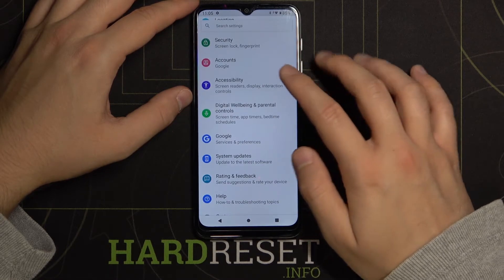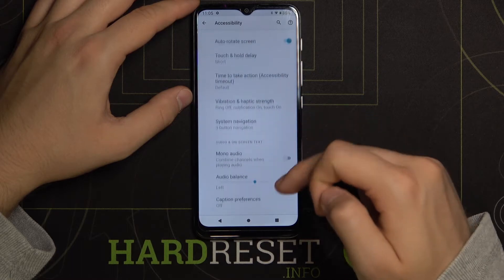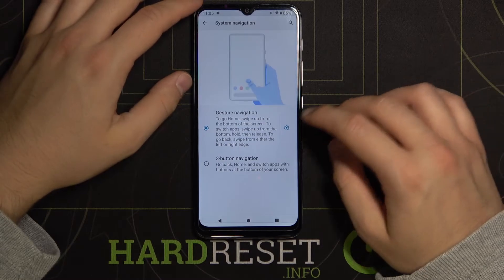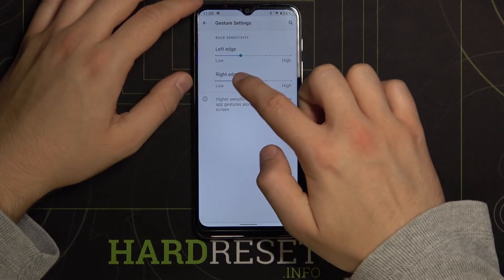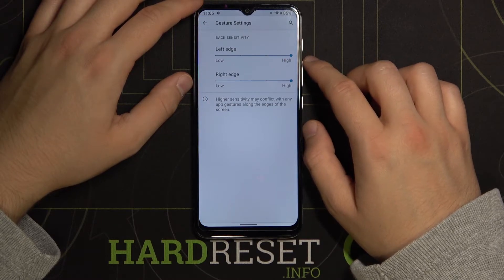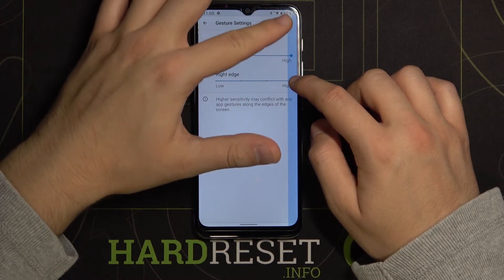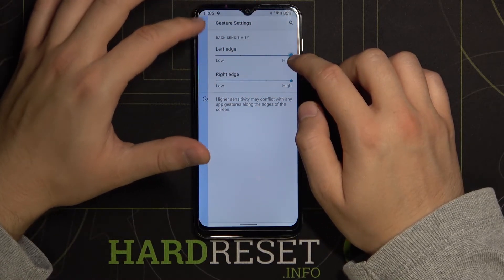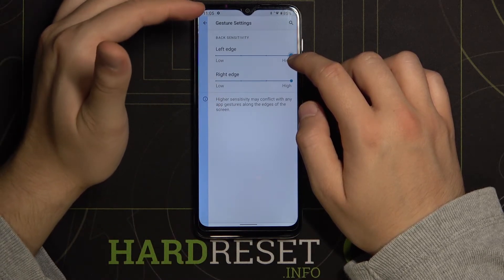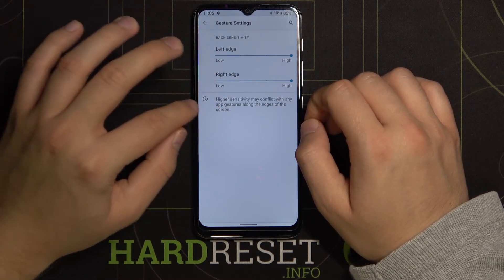We have to go to Accessibility. Next, scroll down until we find Three Buttons Navigation, then switch to Gesture. Tap on the settings icon and here we can increase or decrease the sensitivity level of gestures. The blue highlight on the right and left edge shows a preview of the sensitivity — where it will start to catch the gestures.